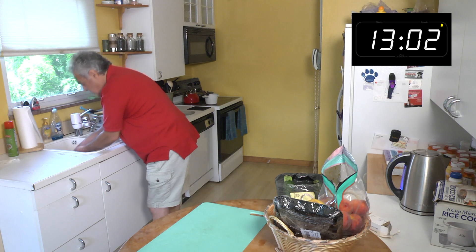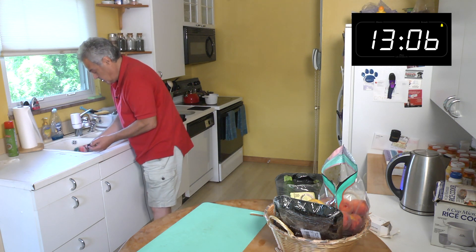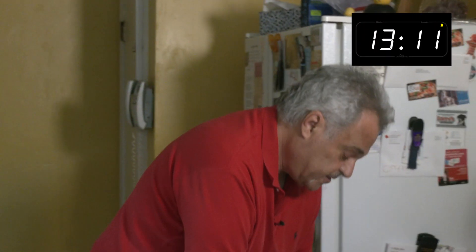I throw out the stems — here are the stems from the mushrooms. That's the last you'll see the mahi-mahi raw. Prices of fish, along with everything else, are a bit out of control, but hey, this is the life we have right now.